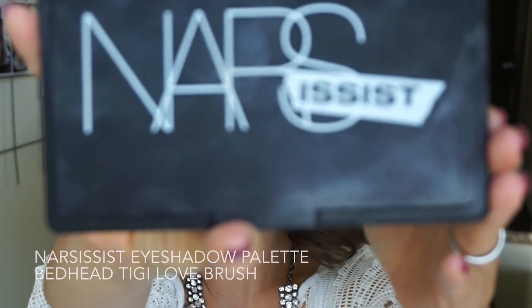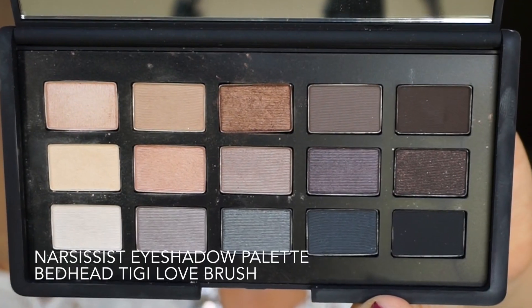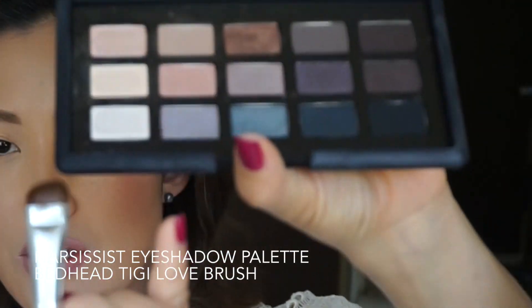Today I wanted to film a very simple sultry sexy eye makeup using just three eyeshadows. If you guys want to learn how to create this look, please continue to watch. I already applied my face makeup, so let's get started. I'm going to use the Narcissus palette.